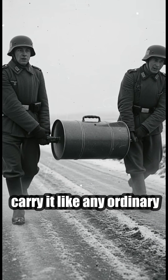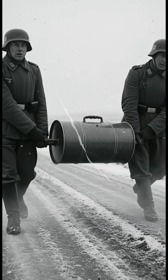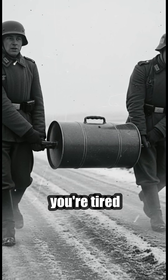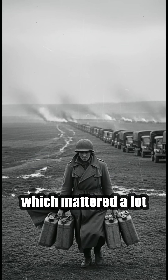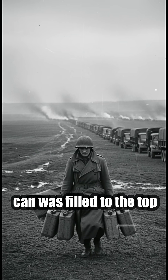The center handle let one soldier carry it like any ordinary container. But the real genius shows up when you're tired, cold, or trying to move fast. Two men could grab the outer handles and split the weight, which mattered a lot when the can was filled to the top.